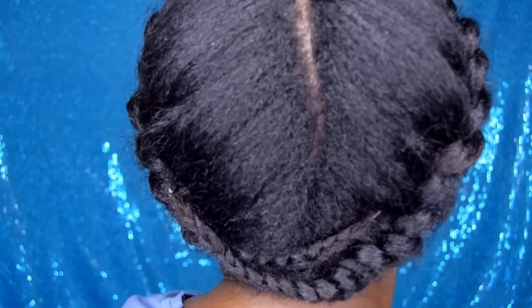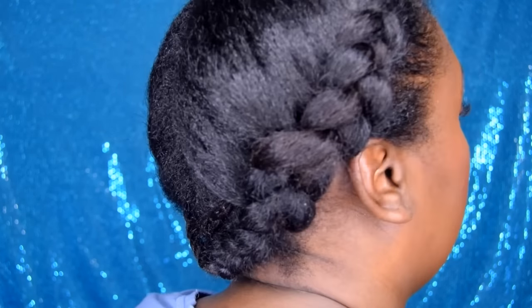Do a little bit more tugging at your height, whatever you like, but I just want to show you how the style looks. And this completes this style here — very cute, protective style.